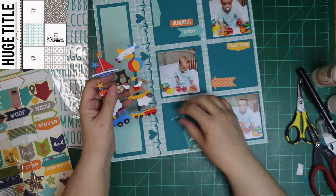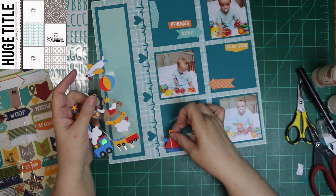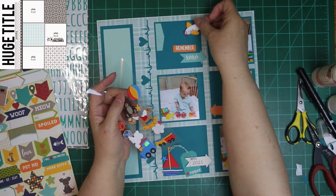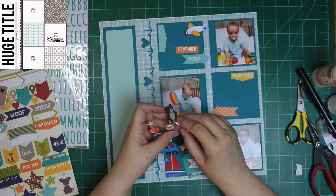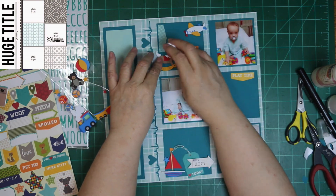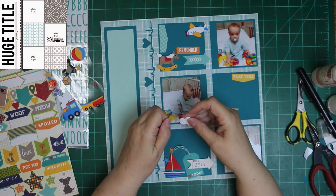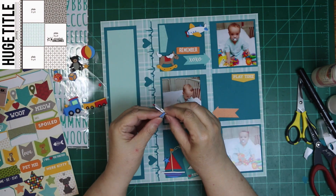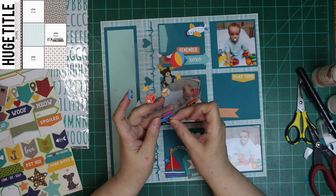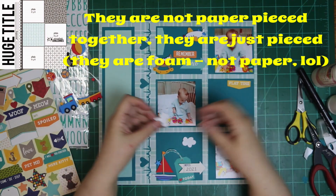These stickers — oh my goodness, I've had them so long. It said like 2010 or 2011 on there, and I do know I've had them a long time. Malachi is my fifth grandson, and I have pulled them out I don't know how many times to use on a boy layout, and then end up making something else instead. I thought, well this is a grid layout — I can make three cluster scenes and use them. They're really cute foam stickers, paper pieced together.